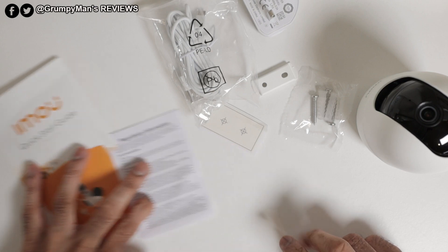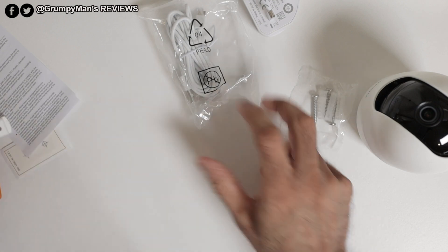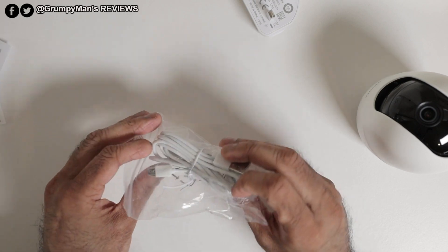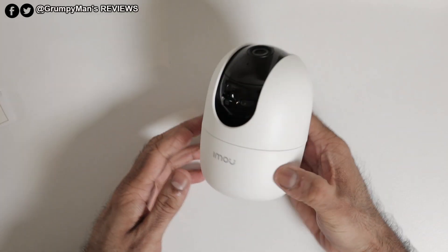In the box you get some paperwork, a quick start guide, a template if you want to mount the camera, a bracket that fits underneath the camera when you mount it, some screws and fixtures for mounting, a micro USB cable, and a power adapter.